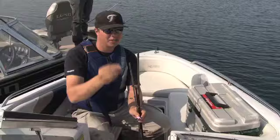Visit our website to find a fishing butler dealer near you or give us a call at 1-866-239-2228.